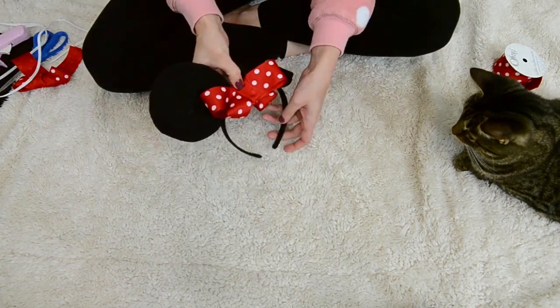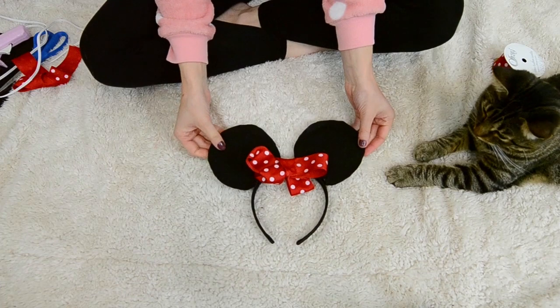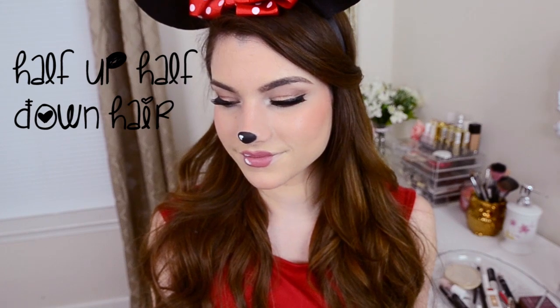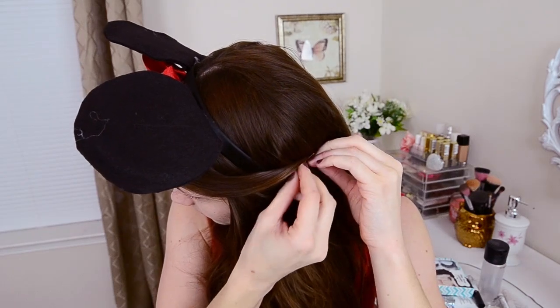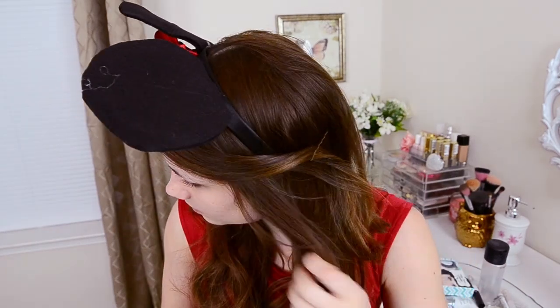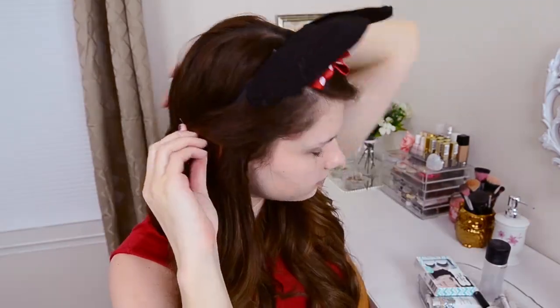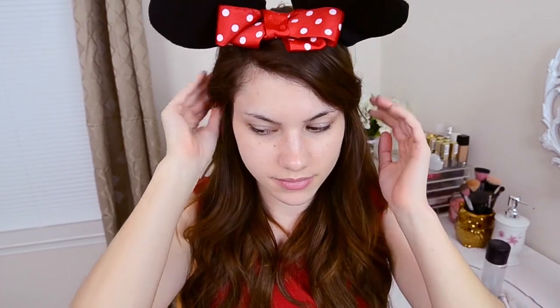And that is it — your headband Minnie Mouse ears are complete. To get this super easy hairstyle, all I did was pin my bangs back over my headband just with one pin. I did the same thing on the other side, just grabbed some bangs and brought them over the headband and pinned it in the back. For the rest of my hair, I did it off-camera, but I just curled it with a one-inch clipless curling wand.